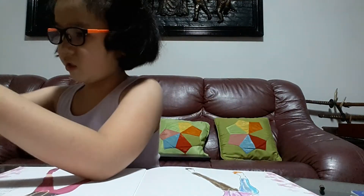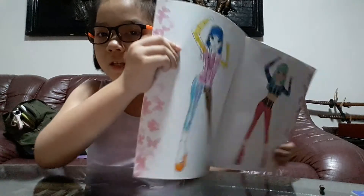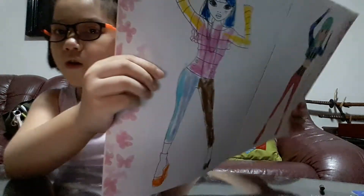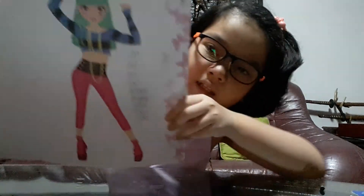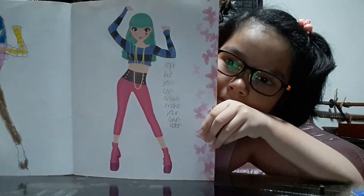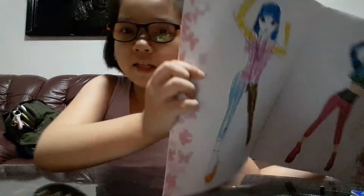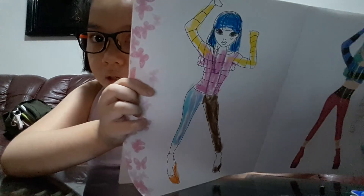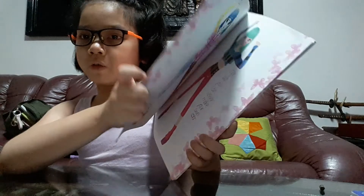Alright, now I'm super duper done! Time to show you guys — it looks cool to me, even cooler than this. This is hers and this is mine. So who do you think is better, guys? Leave it in the comments down below!